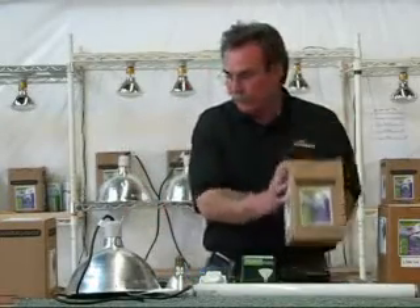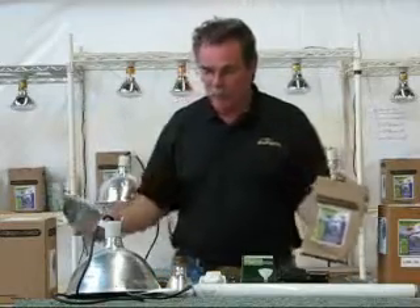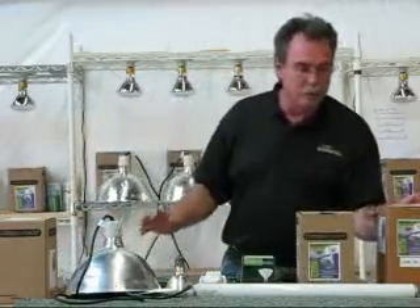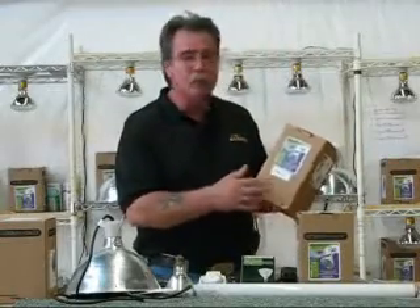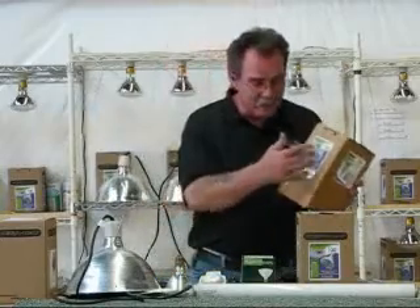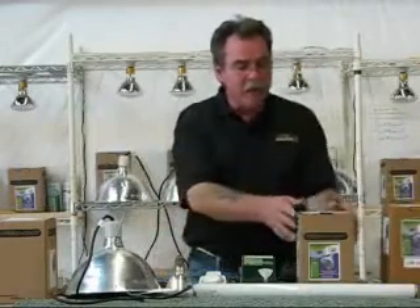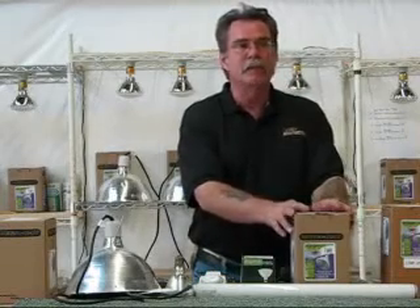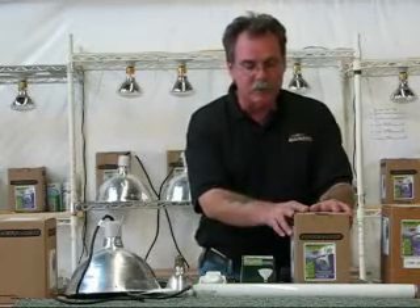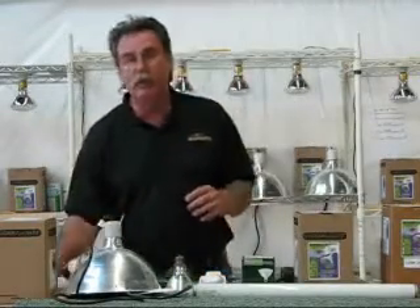The EV bulb, or externally ballasted bulb, requires an electronic ballast to ignite it — it's a true professional bulb. The self-ballasted bulb has a filament inside just like a regular light bulb, making it what we call a hybrid bulb because it has a filament plus a mercury vapor arc tube in it. The metal halide bulb requires such a sophisticated electrical system that they can't make it in a self-ballasted form, so all metal halide bulbs require a ballast.